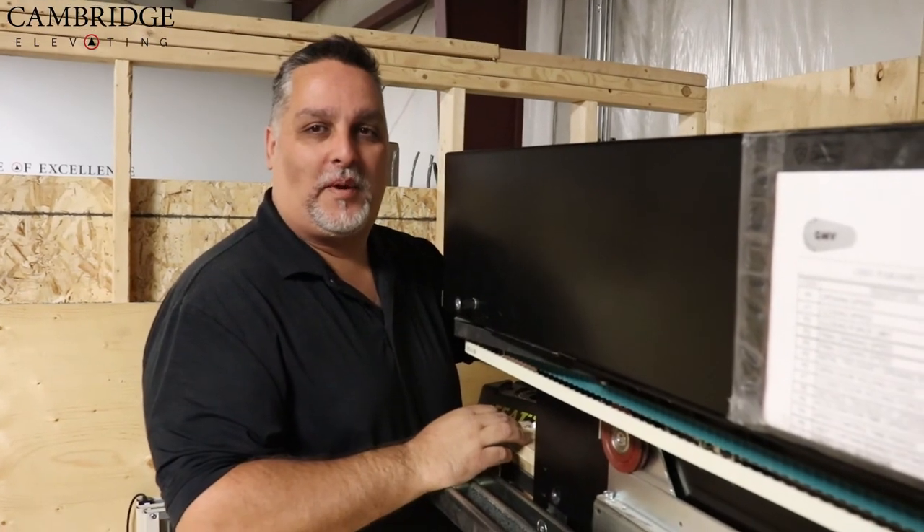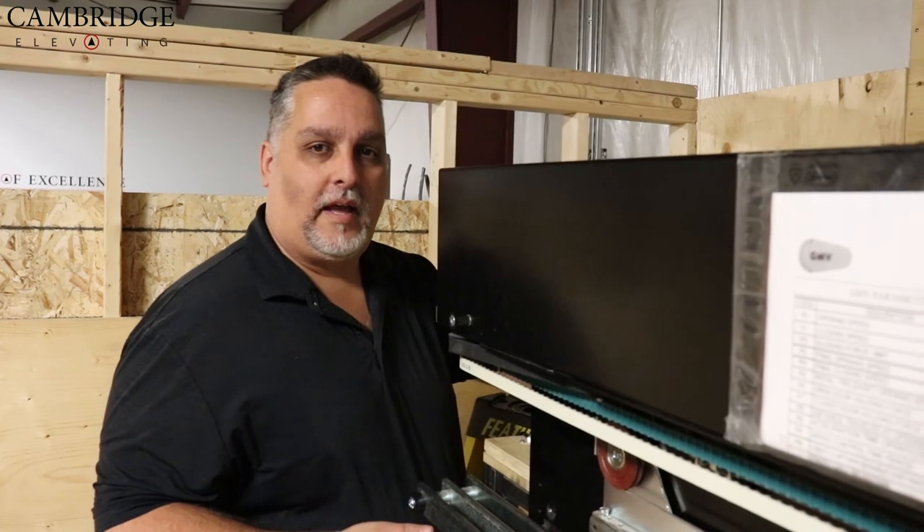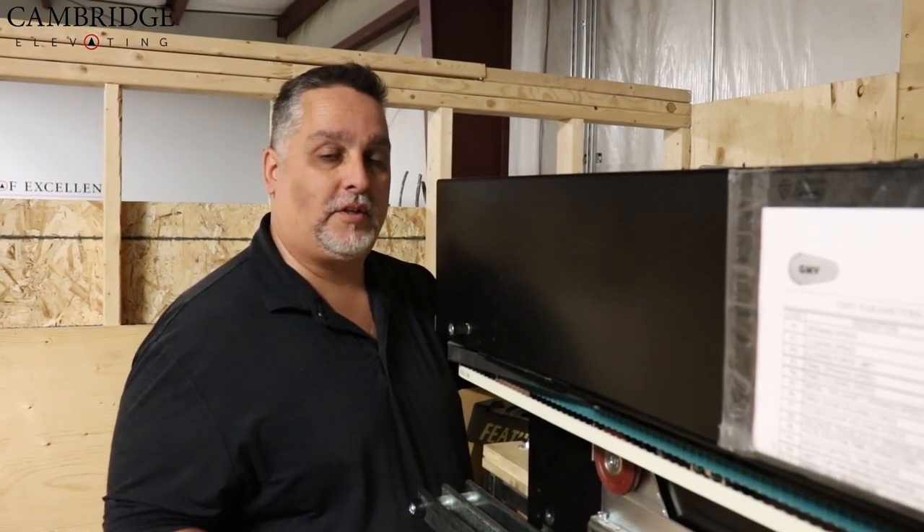And that concludes how we install the GMV operator. Please keep in mind: whatever your door height is, add two and three-quarter inches and you will have the proper measurement to go from the top of your sill to the bottom of the arm.